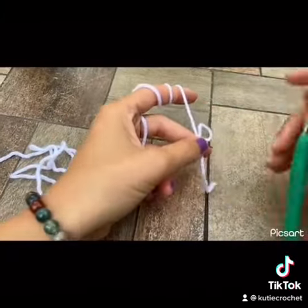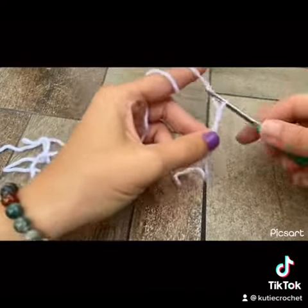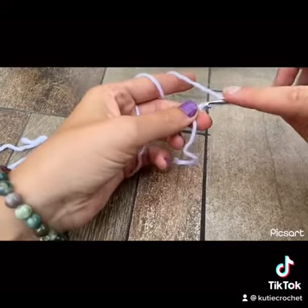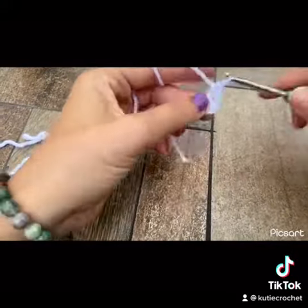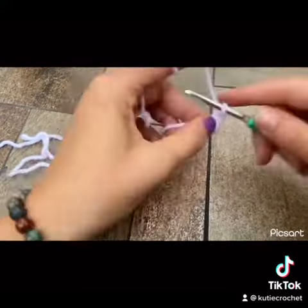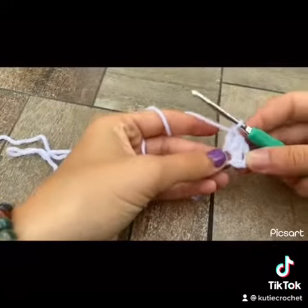First, start off with a loop and chain up four. Make a total of three double crochets in that first chain. This part will be the bottom of the butterfly body, and you will repeat this for four rows.